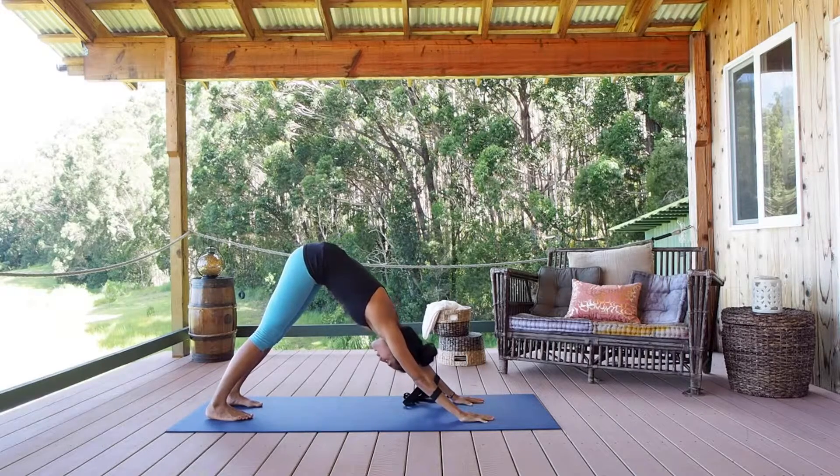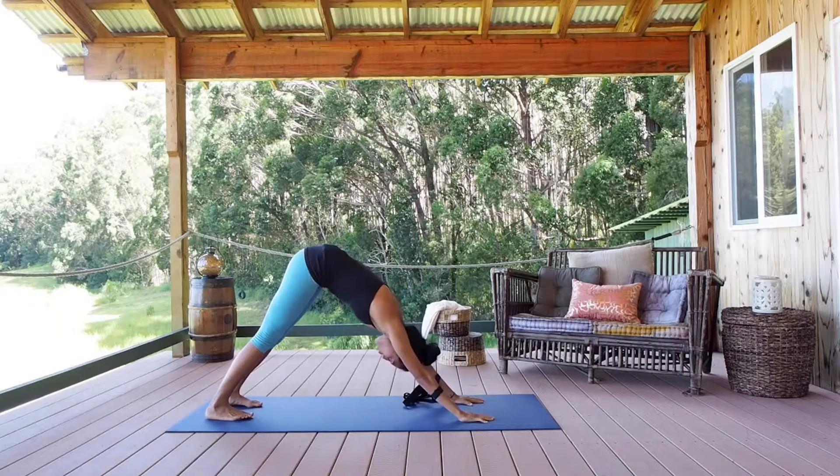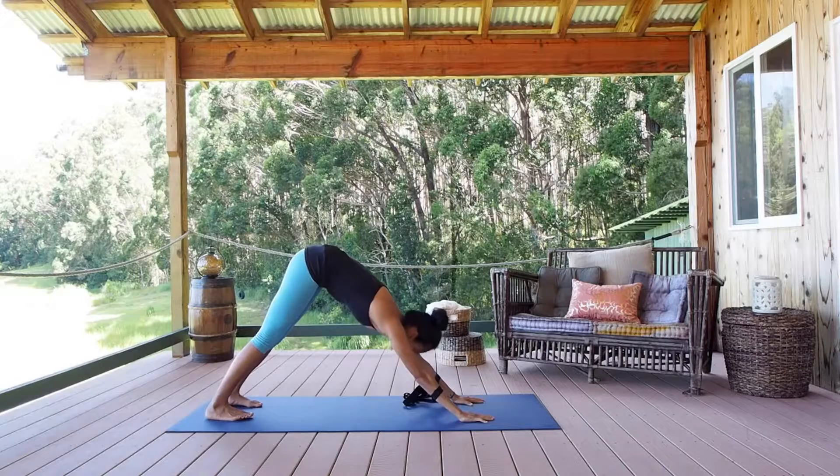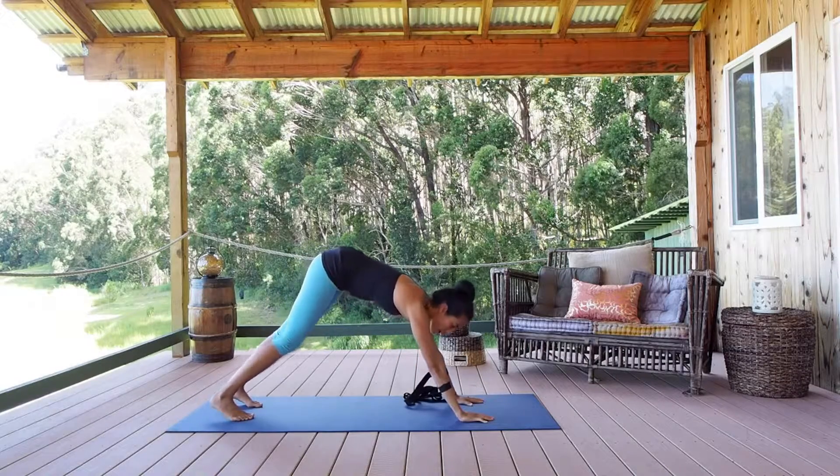Now I can focus on making sure that my legs are on the ground and my hips are up towards the sky, and not really worry about whether or not my elbows are bucking out.